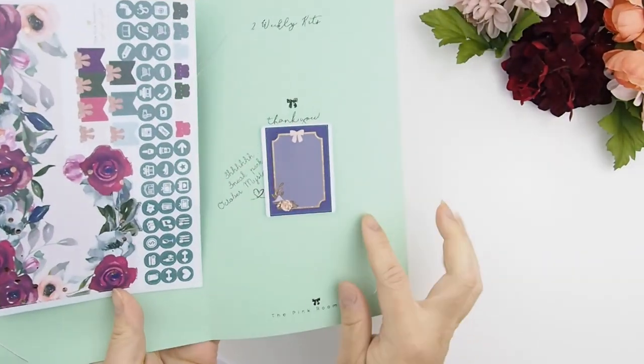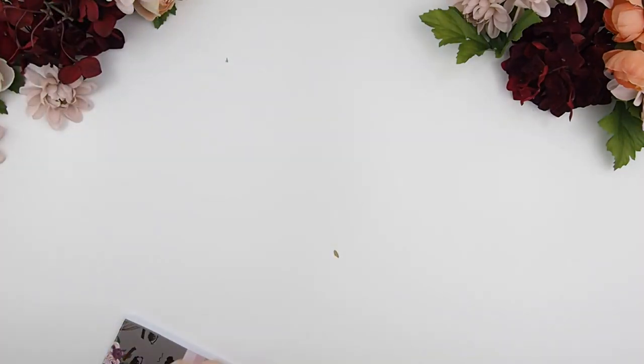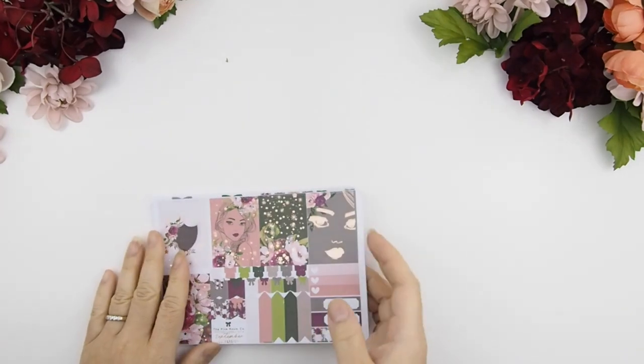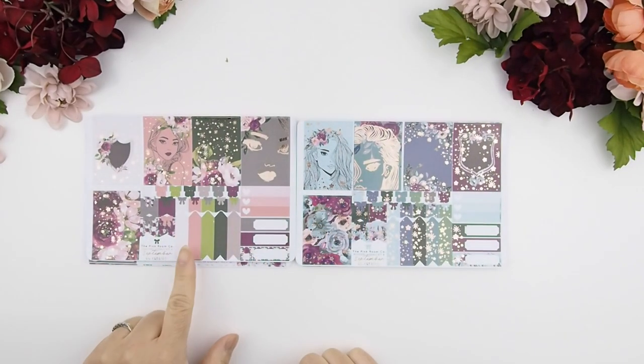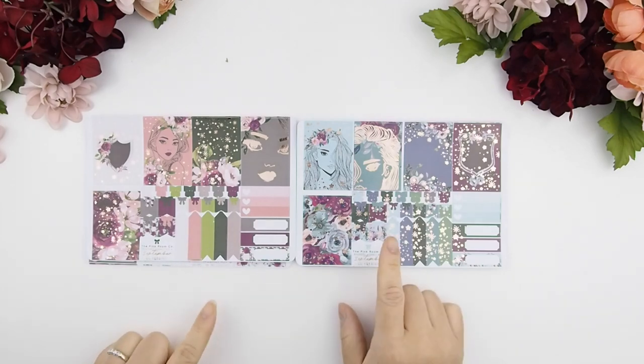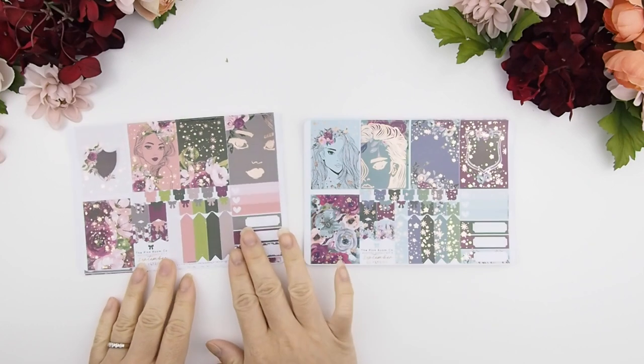Before I forget, here's a sneak peek of next month's mystery kit. You could use those in your weekly kit. These are the actual full boxes for the two weekly kits — Kit A and Kit B. Kit A is a warmer tone and Kit B is a cooler tone; however, you could combine the two kits together to make one huge kit.